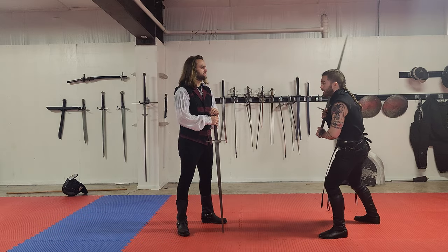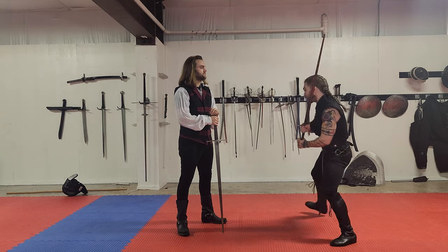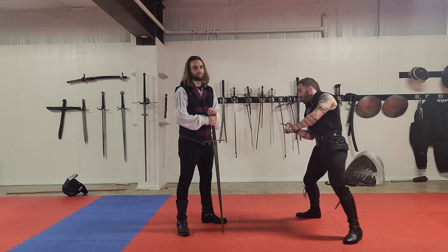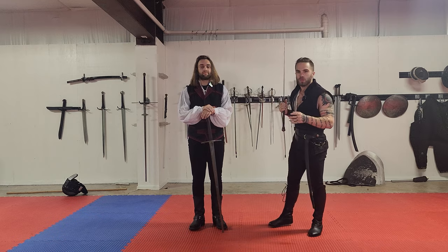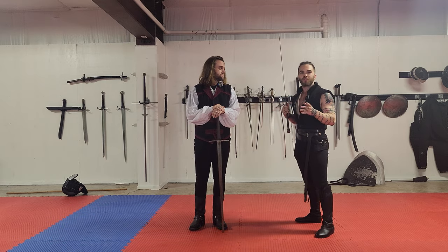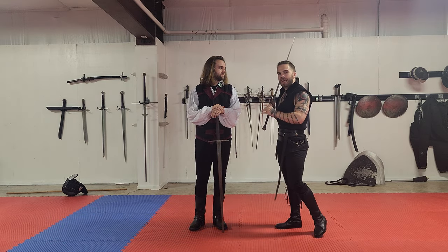You have to really rep this over and over to get it so it's going to be accurate and reliable and not hurt your partner. But I can now throw this pretty easily from a bunch of different angles. Because I've done this enough that I can do it safely, you can safely do these cuts that look a lot more visceral and look like he actually had to parry them.